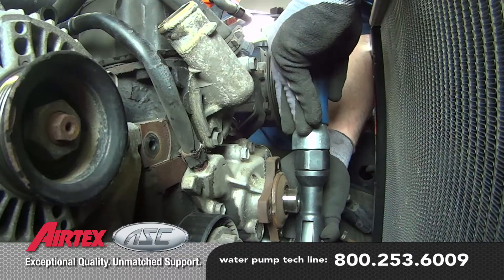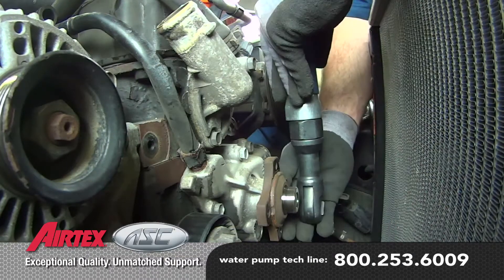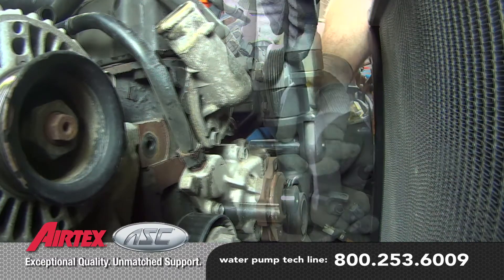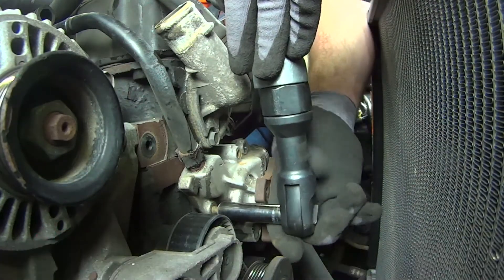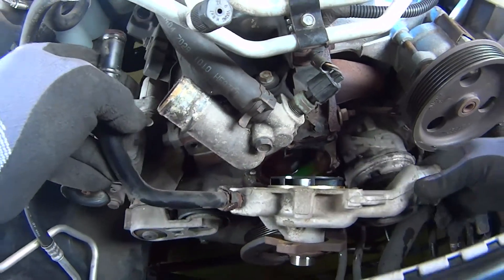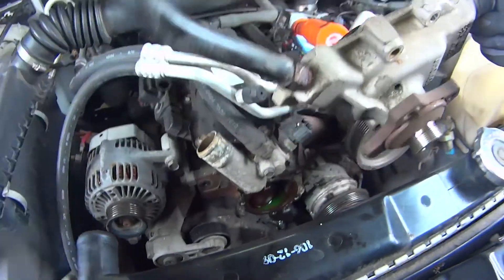Remove the water pump mounting bolts, noting the location of the longer bolt for reassembly, and remove the pump from the vehicle. Keep in mind there may be some residual coolant — be sure to capture and dispose of it properly.